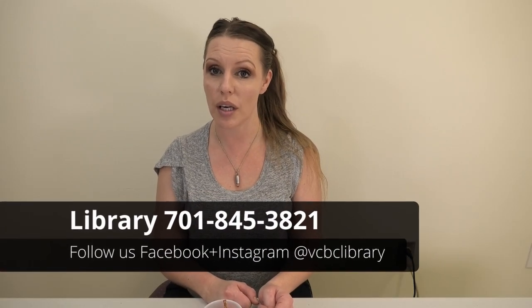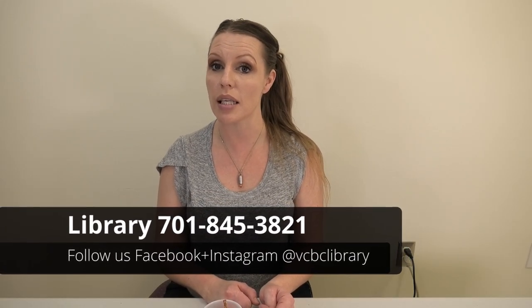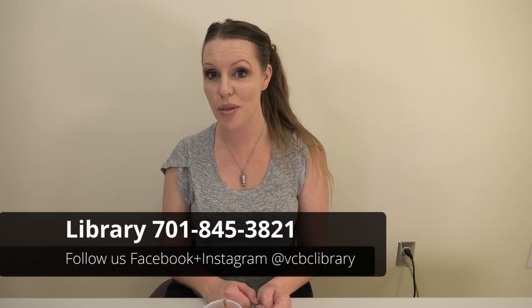Hi, I'm Miss Christina, and today our fun craft will be pretzel and marshmallow snowflakes. You can pick up a kit at the library — the phone number is 845-382-1. We'll throw in some marshmallows, some pretzels, and some giant marshmallows. You can do this at home with me, or if you have all the stuff at home, you're more than welcome to use your own.